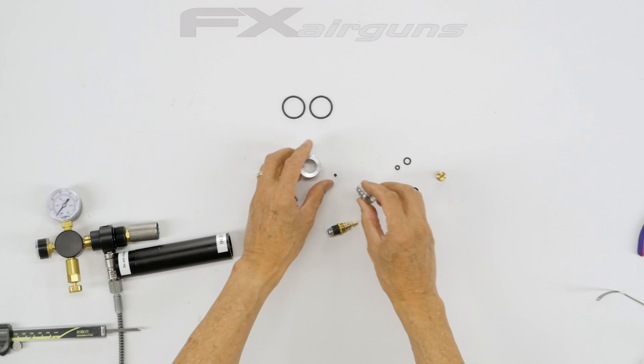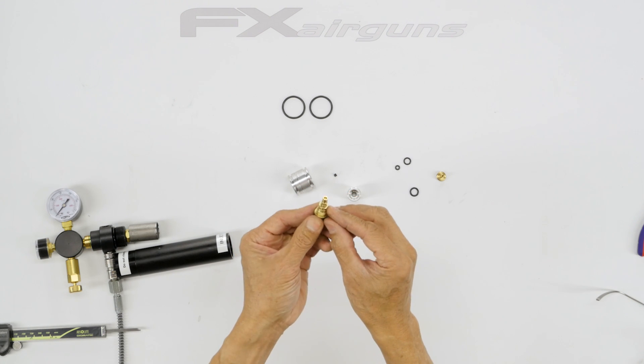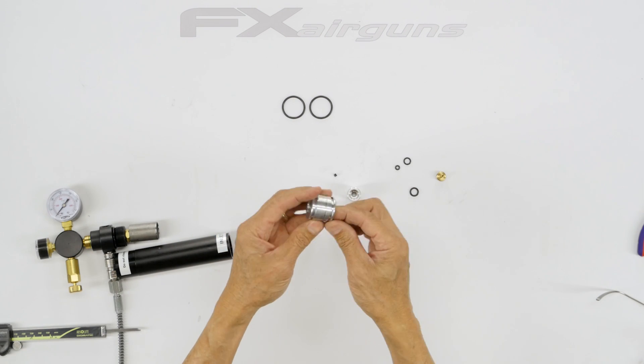When you take it all apart, you have to clean everything. Make sure the o-ring sealing surface has no gouges or pitting on it. If it does, just clean it up with emery cloth.